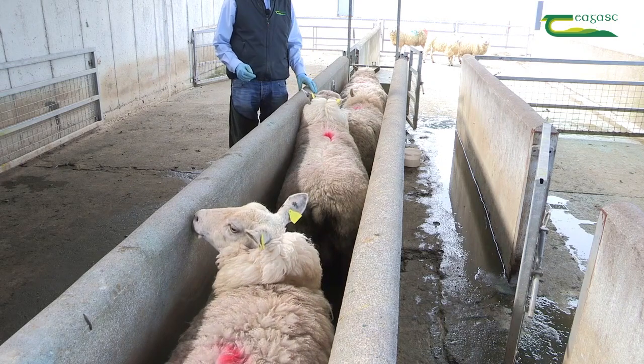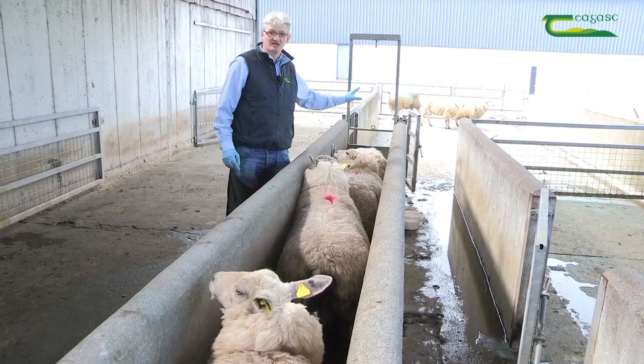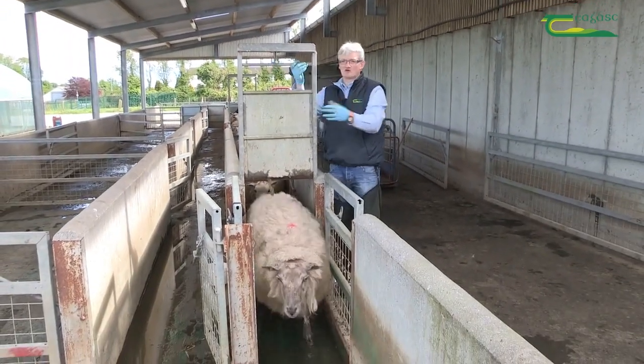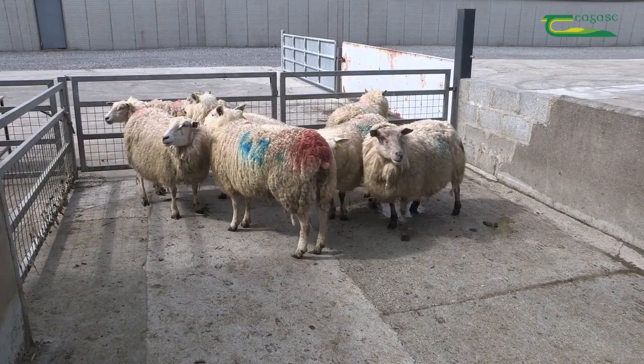The mistake a lot of farmers make is that they have the hooves clean and the sheep stand in the solution, but then they go out to a muddy area. Now that the ewes have stood in the bath for three to four minutes, we can let them out onto a clean concrete area where they will stand for an hour for the solution to dry into the hoof.